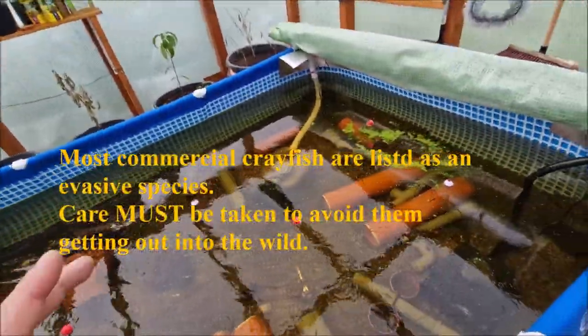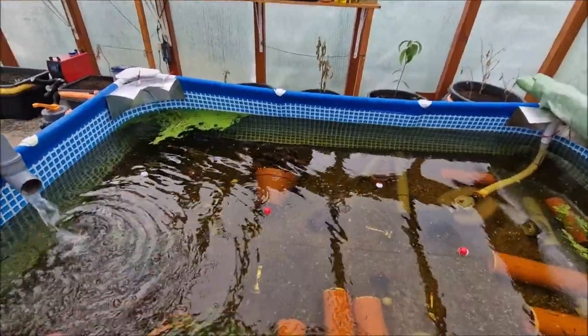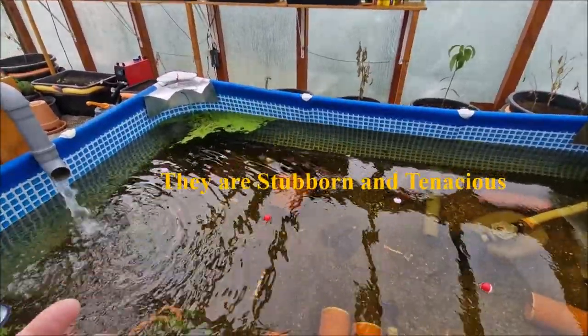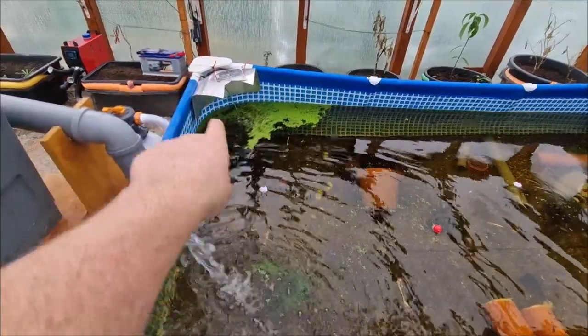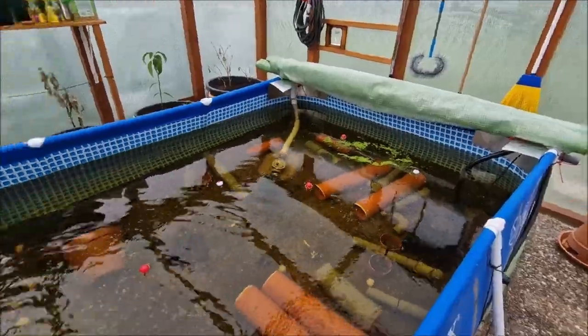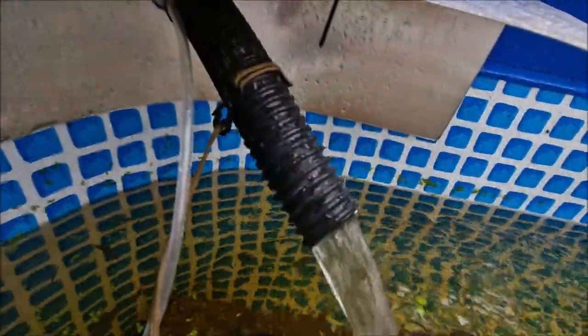The remaining problem was crayfish escaping. Like octopus, they are relentless — they always head toward water flow. They can climb even these slightly algae-slick walls and crawl right up the hoses and out. I took some aluminum and made a little folded shelf so they can't do that anymore.